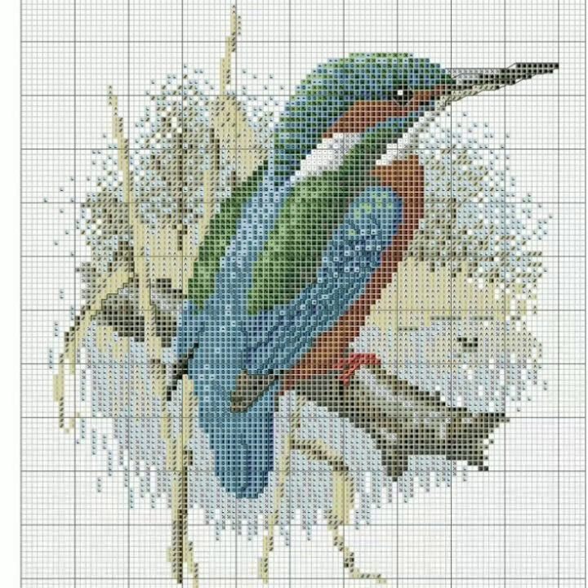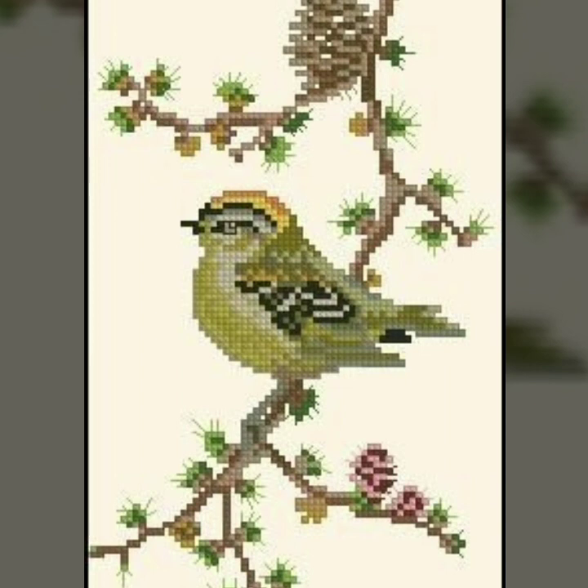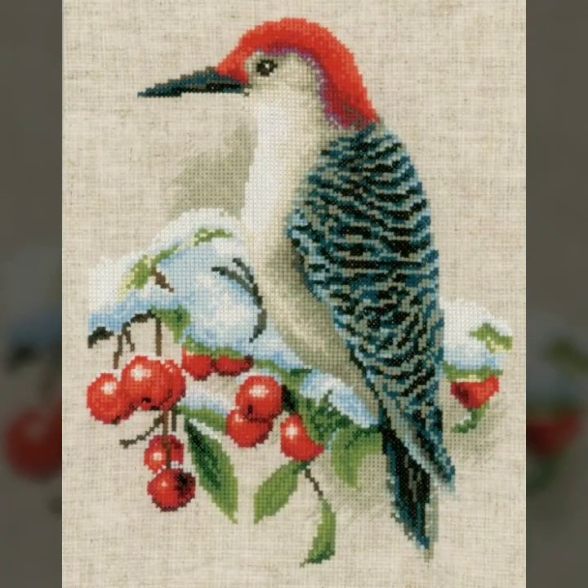Thank you for watching this video. If you like any pattern in this video and you want to make it yourself, take a screenshot of your favorite clip from this video and print it out. After printing out, you can count easily and make beautiful cross stitch hand embroidery — your favorite hand embroidery.